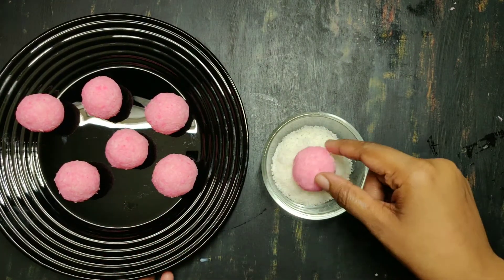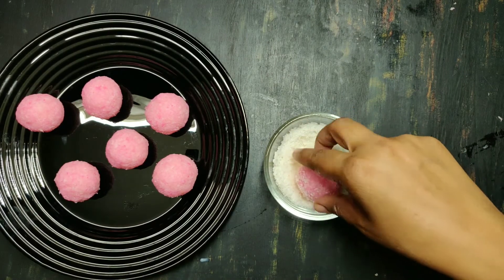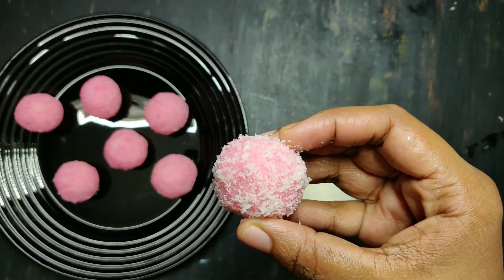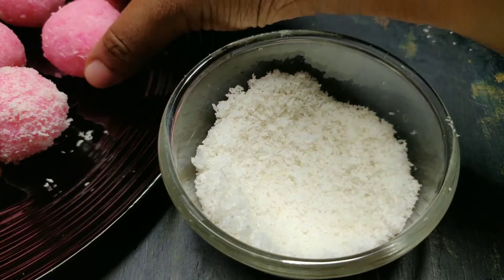I will spread the black balls in the desiccated coconut. I will spread the pink balls in white desiccated coconut and the black balls in the white desiccated coconut.